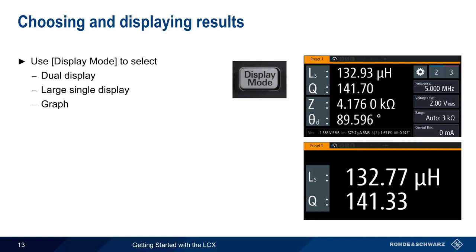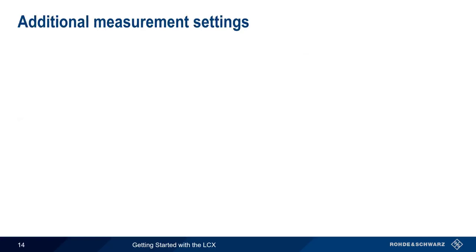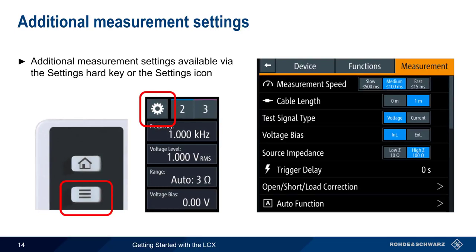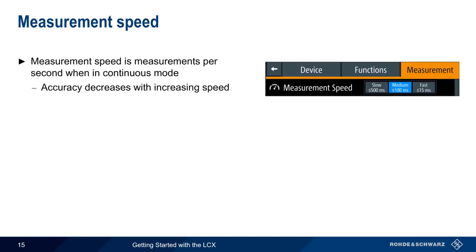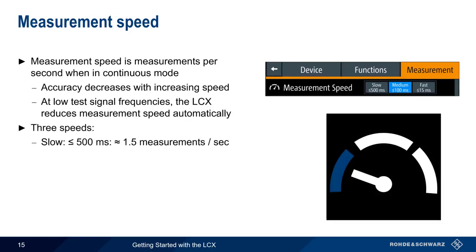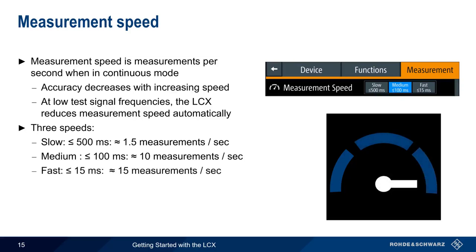To change the measurements shown in each pair, simply tap on the parameters and choose from the list of available measurements. Additional measurement settings are available either by pressing the settings hard key or the gear-shaped settings icon in the main GUI. The most important of these additional settings is measurement speed, which is the speed at which measurements are made in continuous mode. Note that accuracy decreases with increasing speed. There are three different speeds: slow at about 1.5 measurements per second, medium at about 10 per second, and fast at approximately 15 per second. The configured measurement speed is shown as an icon in the main GUI toolbar.